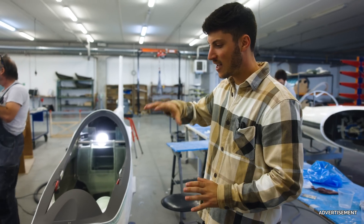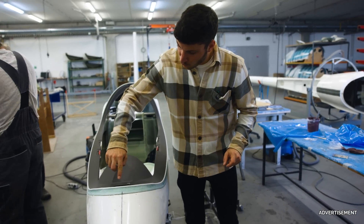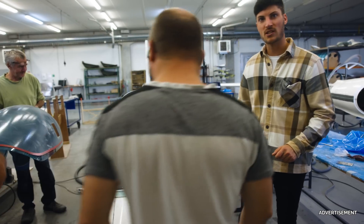Here they attach the canopy to the canopy frame. It is prepared already with foam on the inside so that the glue won't go to the inside, because otherwise you would see it.